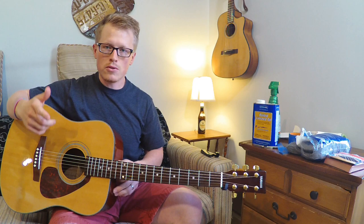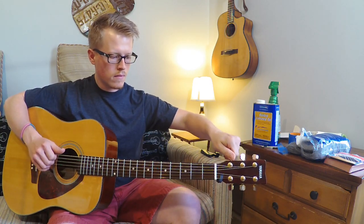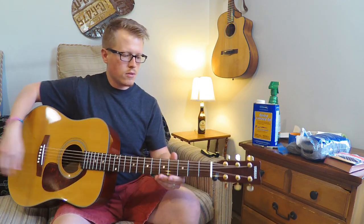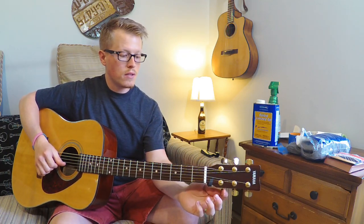We're going to have to make another truss rod adjustment. But before that, I want to put this thing in standard tuning because the additional tension will have an effect on how much the neck needs to be adjusted. Just a slight turn here — shouldn't take a whole lot. Retune.